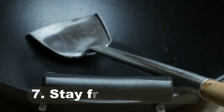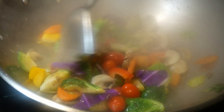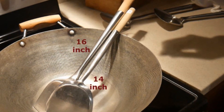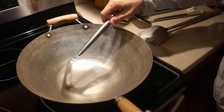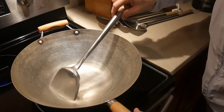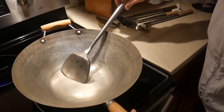Number seven: the wok spatula is designed so you can stay away from the heat coming from the stove. Stir frying is cooked under high heat, even in the home kitchen. You want a spatula long enough to keep your hands out of harm's way. The wok spatula commonly comes in two lengths: 14 inches and 16 inches. The 14-inch gets your hand very close to the wok, and if you cook with a powerful stove, your hand will be uncomfortably hot. The 16-inch wok spatula keeps your hands farther from the heat. I always recommend people get the longer, 16-inch version.